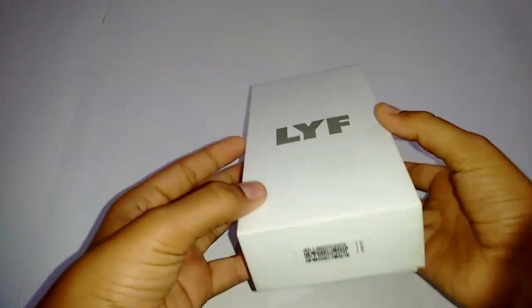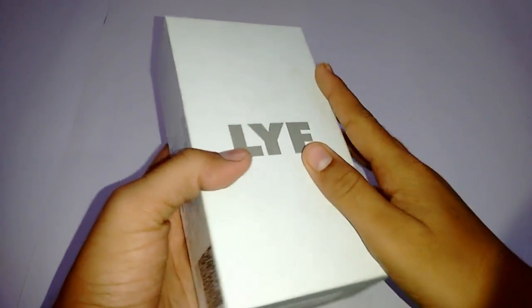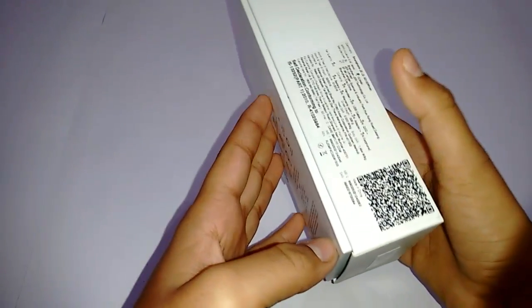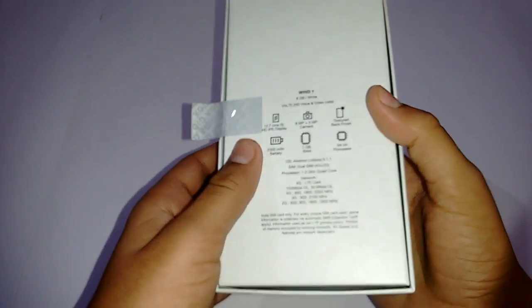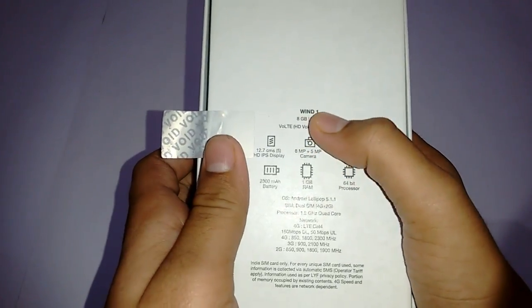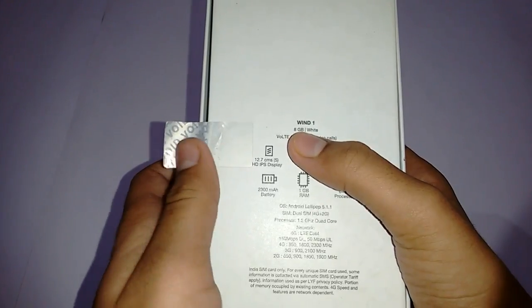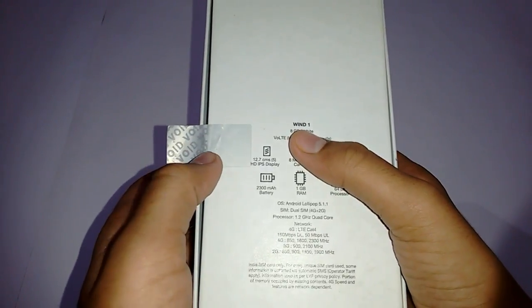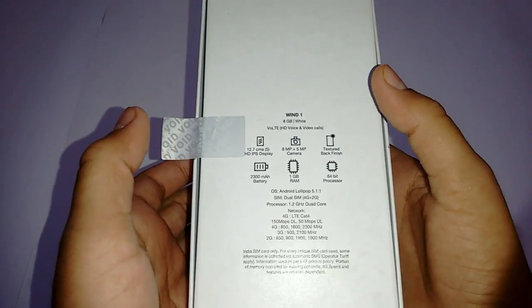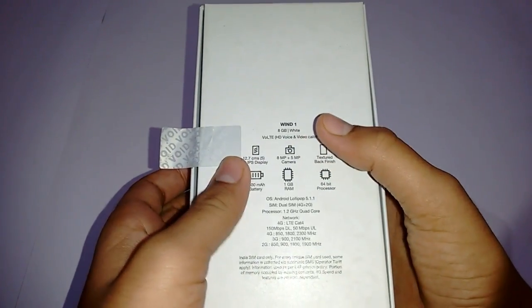Here is our Lyf Wind One and the box is quite classic and white. Some information is given on the left-hand side and at the bottom of the device — like the model number, Wind One, 8 GB of internal memory (ROM), and you get almost 4 GB of user memory; the rest is occupied by the OS and system apps. It is of white color.